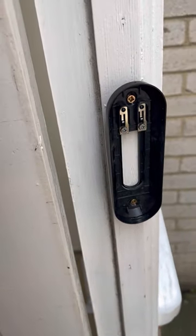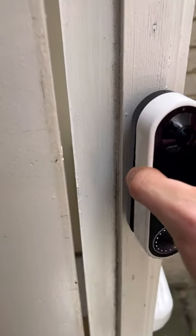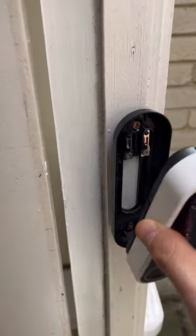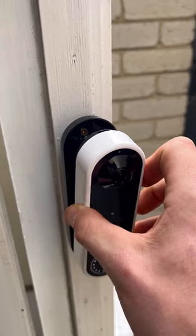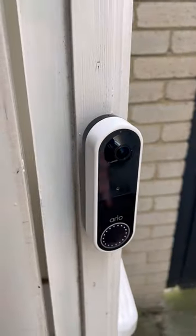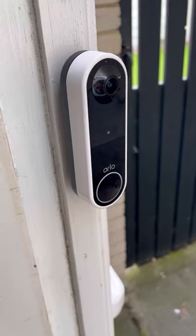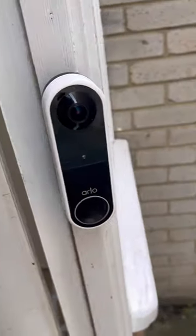Then all you need to do is take your doorbell and put the bottom in first. If you put the top in first it won't work, so you've got to do the bottom first, and then it will just click into place and she's ready to go again. Thank you for watching, hopefully that helped.